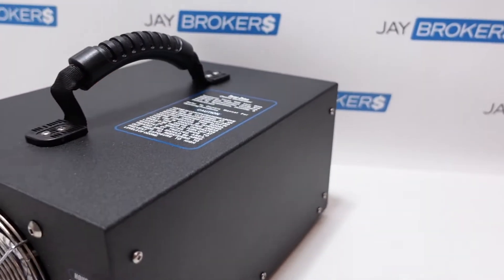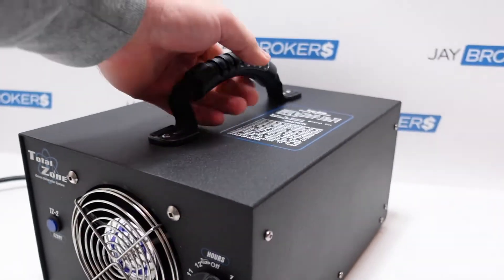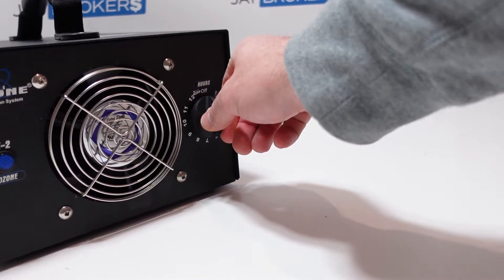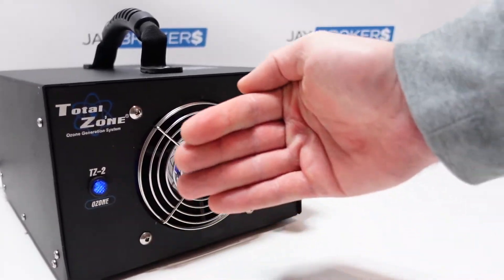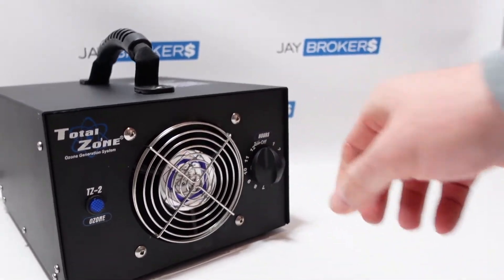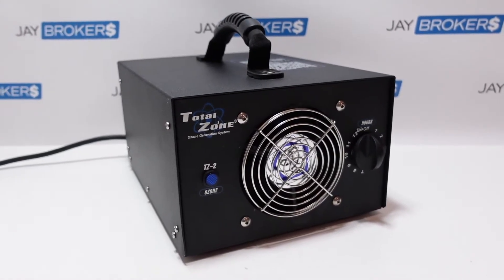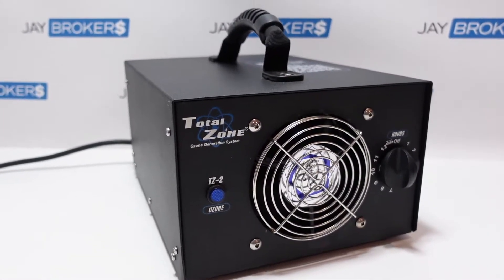I'll turn it on here just a little bit to give you a preview. Again, you're not supposed to operate these with occupants in the building, but I'll just demo it real quick. You just plug it into a regular 120-volt outlet, take this dial, and go ahead and twist it. You can see now it's on — I can feel a little bit of a blower pushing some of that ozone out. We'll go ahead and turn it off. If you've never smelled ozone before, it's got a very distinct smell — probably best described as after a rain shower or a thunderstorm, when you go outside and it just has that fresh air smell. That's the best way to describe what ozone smells like.